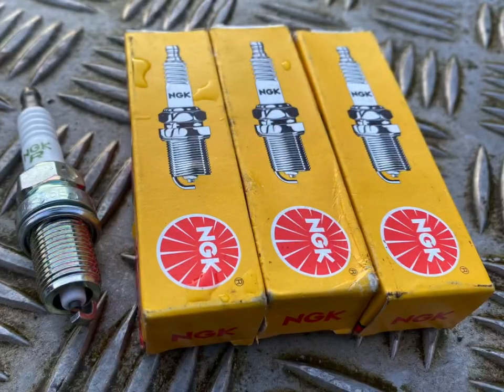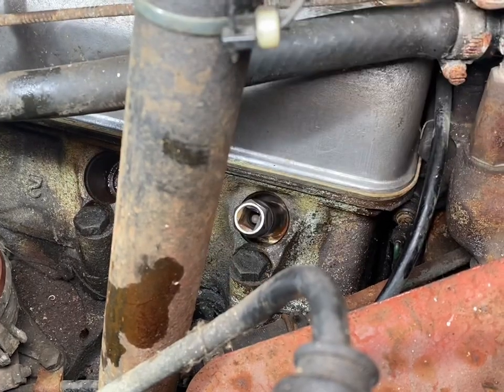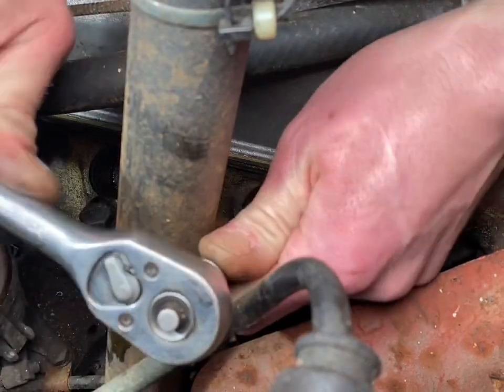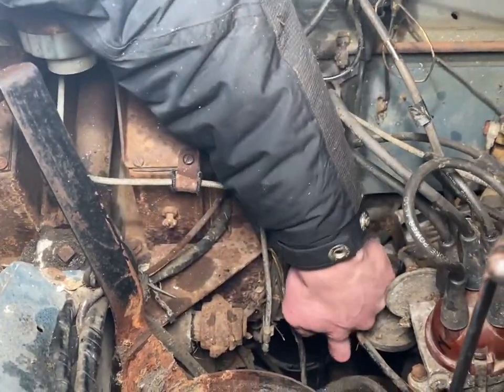Now to attach the new spark plugs to the HT leads and earth them out and test for a spark. Luckily we've got a good spark on every cylinder. We did have to clean the points up — unfortunately we didn't catch that on camera. I'm just priming the fuel system using the lift pump.